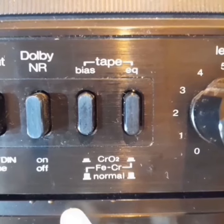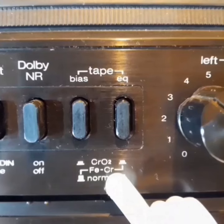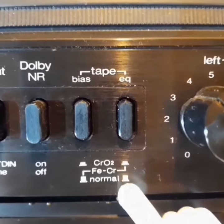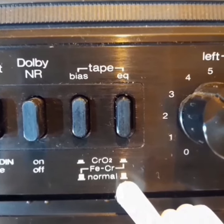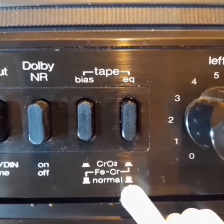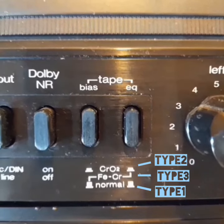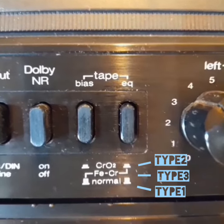This is a Sharp ST1144 cassette deck from the late 70s with manual selectors for EQ and BIAS. And below those switches, it informs the user on settings required for Type 2, Type 3, and Type 1 cassettes in that order. In the middle is the suggested setting for the Type 3 cassettes.